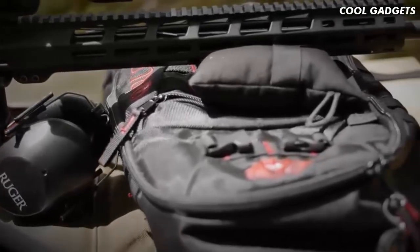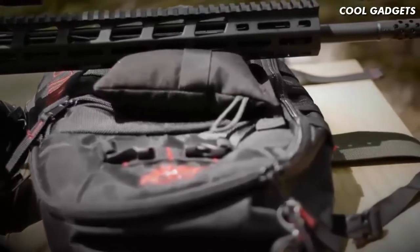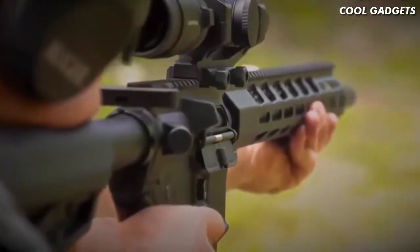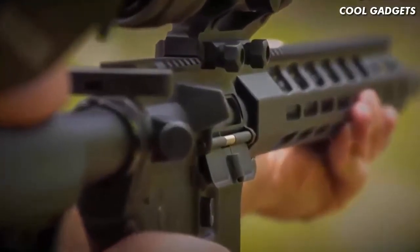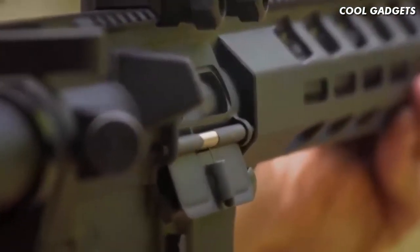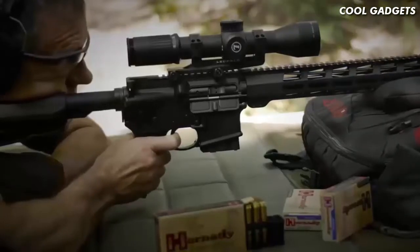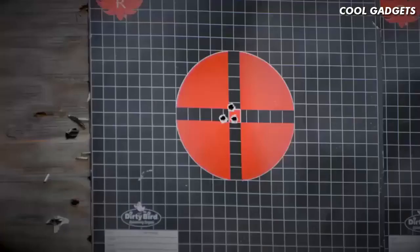The heart of the AR-556 MPR is its barrel — cold hammer forged from chrome moly steel. It's forged with minimum bore and groove dimensions and 5R rifling. 5R rifling distorts bullet jackets less, fouls more slowly, and cleans more easily. This barrel is forged with a 1-in-8 twist that will stabilize just about any bullet length, and the 18-inch length gives a little extra velocity boost over the standard 16-inch tube.